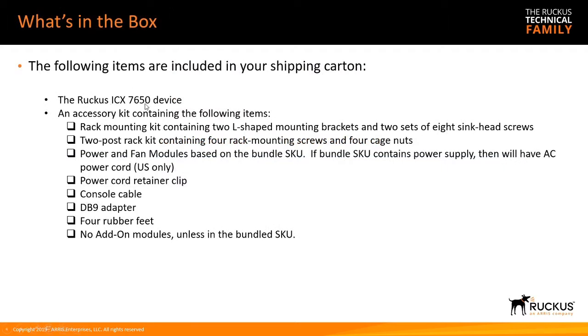What comes in the box? You get the 7650 device itself, a two-post rack kit, and probably a power supply and fan depending on the bundle. If it includes a power supply, it also comes with a US AC power cord. You'll also get a power cord retainer clip, a console cable and DB9 adapter, four rubber feet, and filler plates where the add-on module would go.